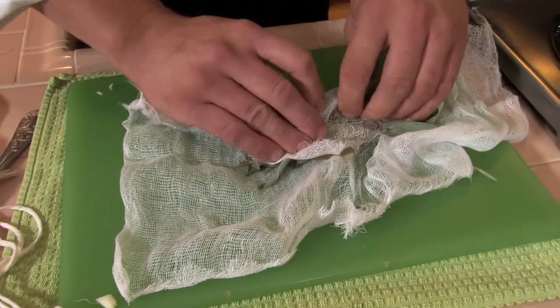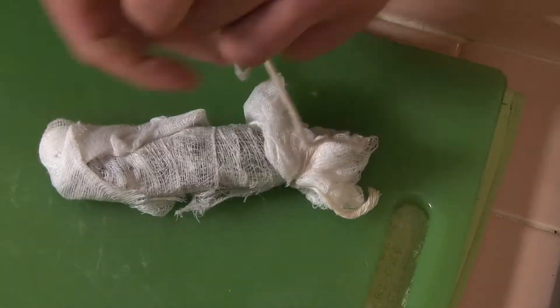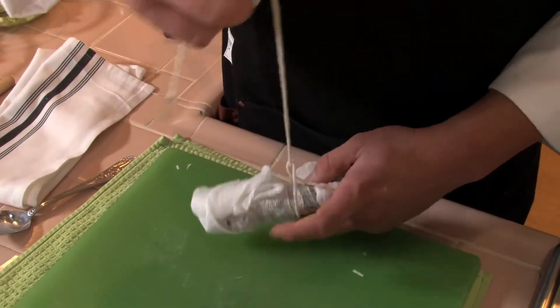And this is called a bouquet garni? Yes, bouquet garni. It can be called a sachet as well, so if you do see that in a recipe, they're referring to using a bouquet garni inside the cheesecloth.